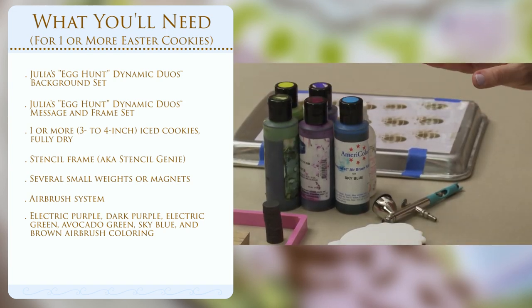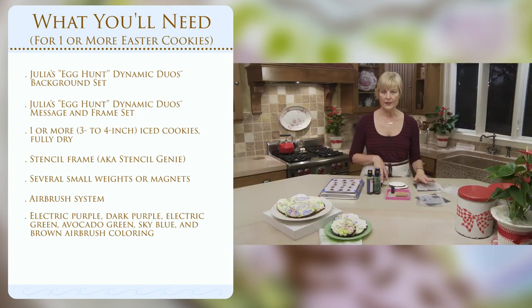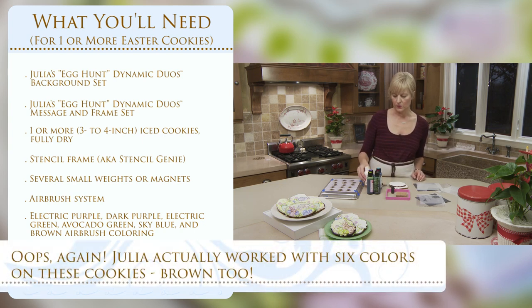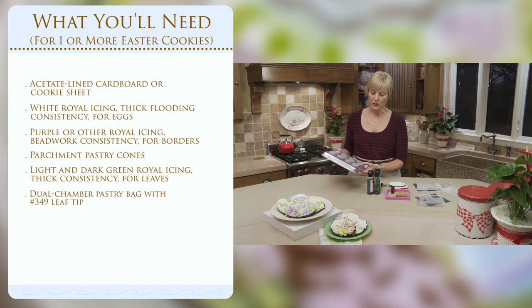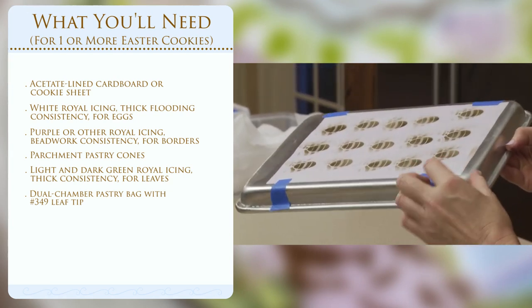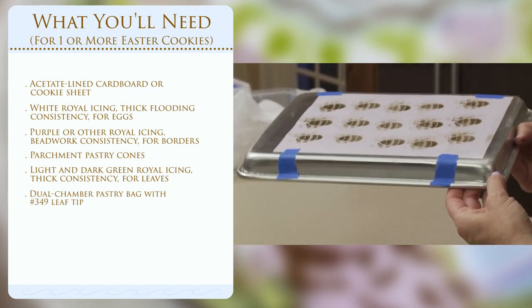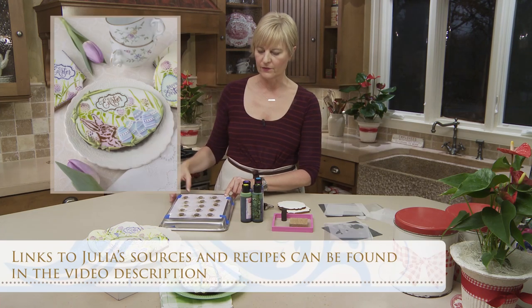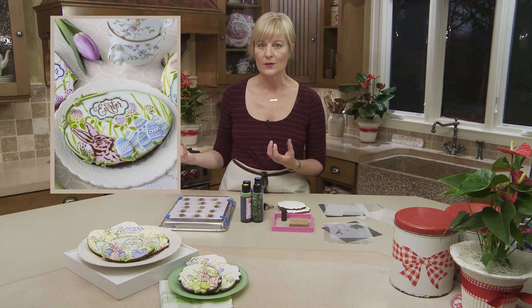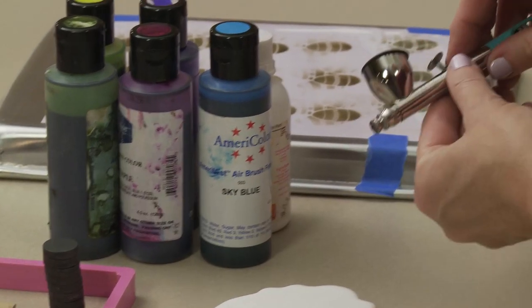We'll be airbrushing this project entirely. These stencils do work well with both airbrush coloring and royal icing. If you're using royal icing and doing a layered effect, remember to put royal icing down in the last step so that all successive stencils lay flat against the cookie. I'm working with airbrush colorings today, except for some accent pieces later. This is a five-color project with a little bit of white to tone down the blue for the Easter eggs. For the dimensional Easter egg element, you'll need an acetate setup — a little template of Easter eggs with acetate over it, all taped onto a cookie sheet or cardboard for support.